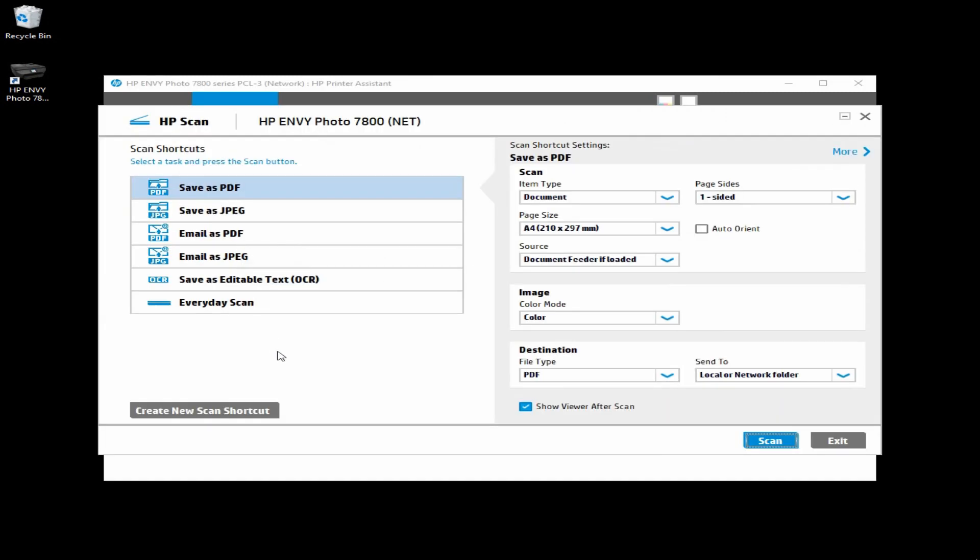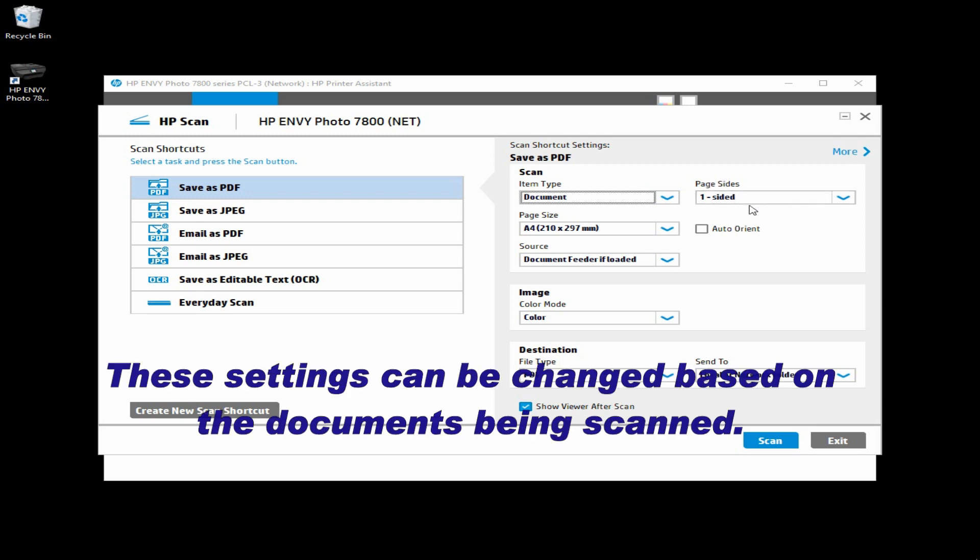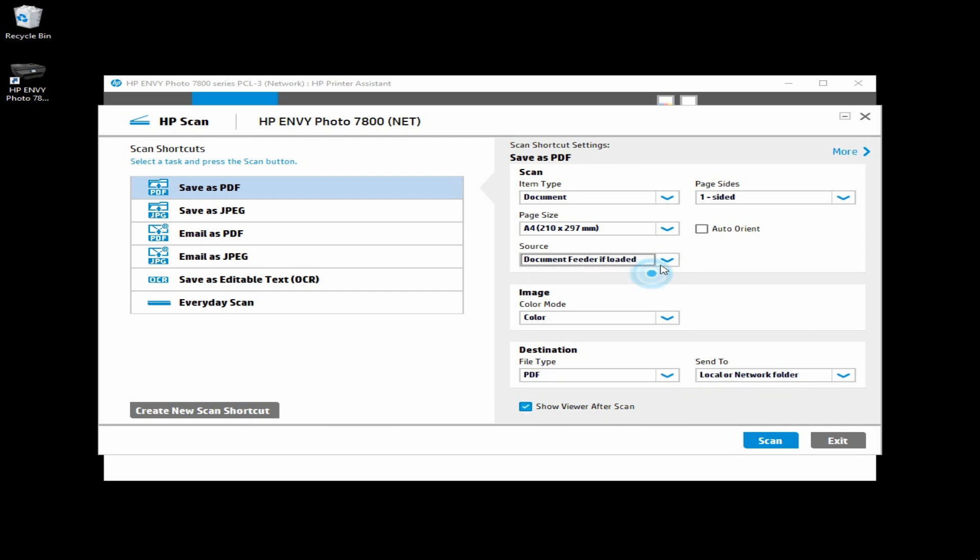At HP Scan, select Save as PDF. Make sure the item type is Document, and the page that we are going to scan is one-sided. Page size is A4. And the source, let's select Document Feeder if loaded. The image will be in color and the file type will be PDF.